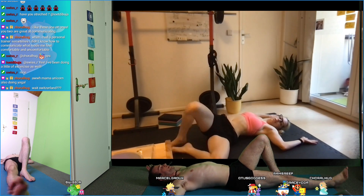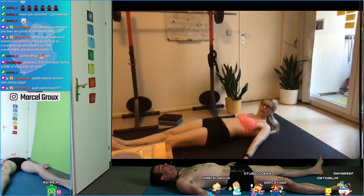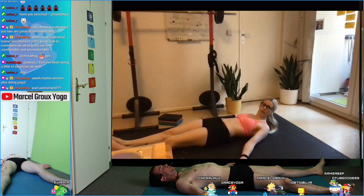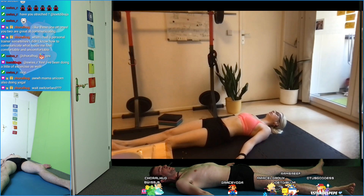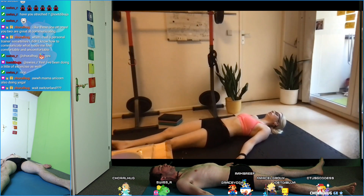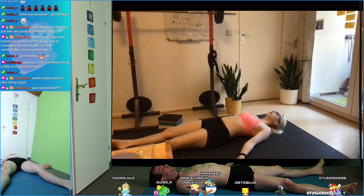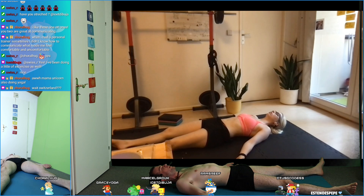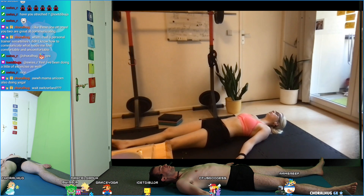Extend your legs slowly, bring your arms by your sides. Feet are facing away from each other, palms pointing up toward the sky. Tuck your chin in, close your eyes, and let go of everything right now. Let go of everything for about a minute and then I will get you back.